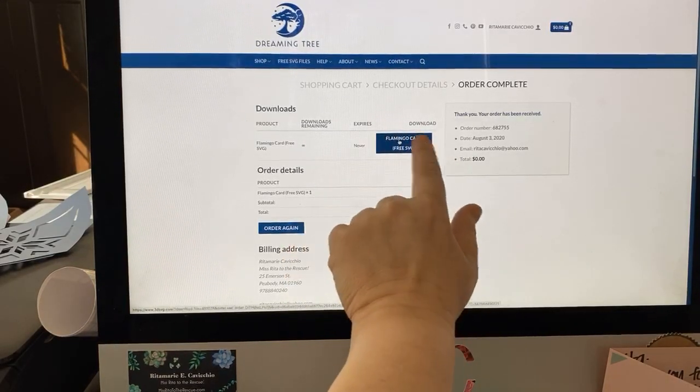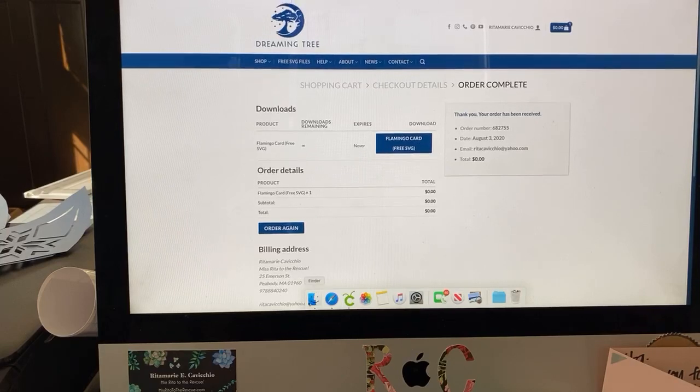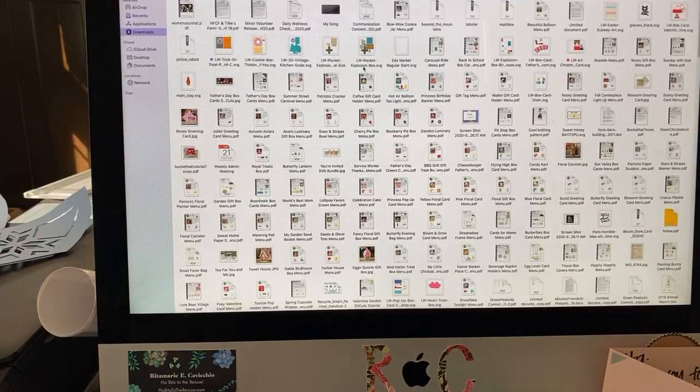Once you have filled in all your information, you hit place order — again, no cost. That's just how they do it on their site. You'll see the Flamingo card free SVG right under the download. Hit that box and, depending on your computer, it'll download into your download space. By the way, you can do this on an iPad or even an iPhone — you can download SVG files from the web to your iPhone and use them in Design Space.